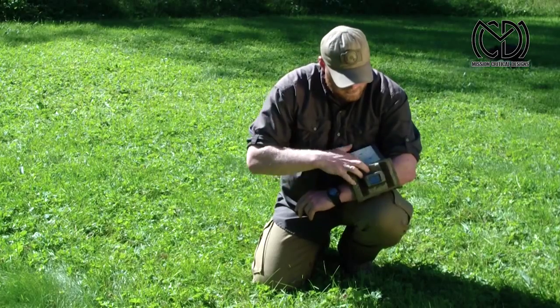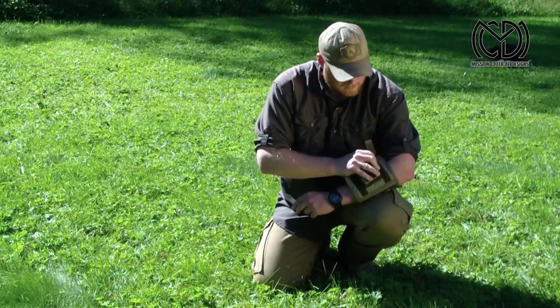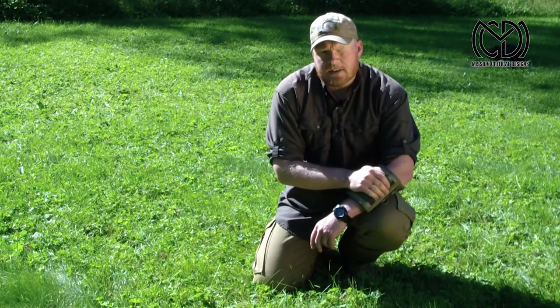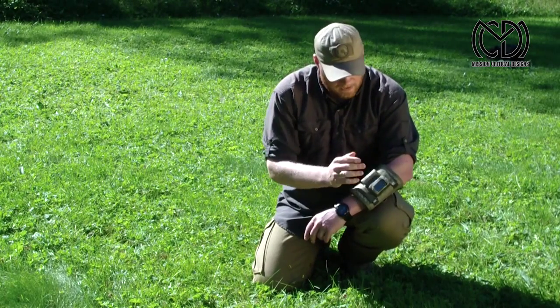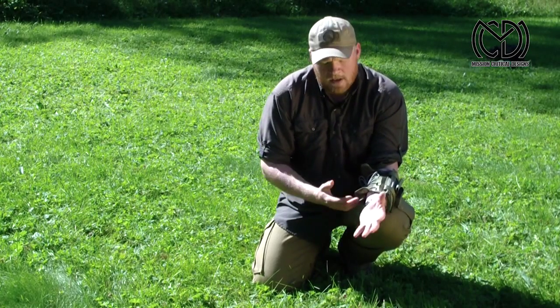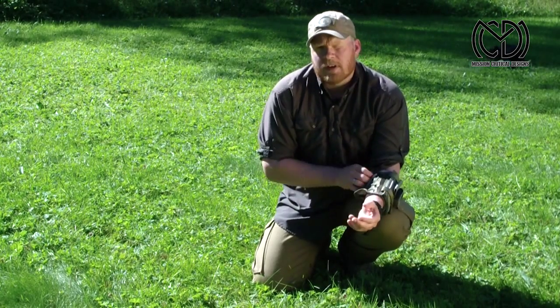So all in all, this here we feel improves the tactical armband. You have your GPS, you have your map and everything you need. In addition, it's easy to adjust to whatever clothing you're using, and it gives your arm the freedom to move.